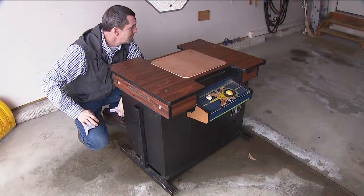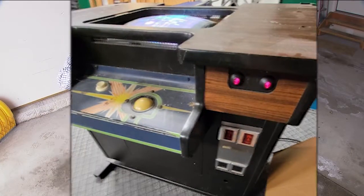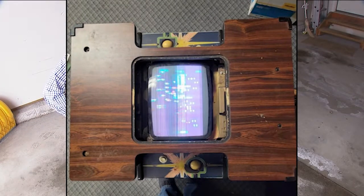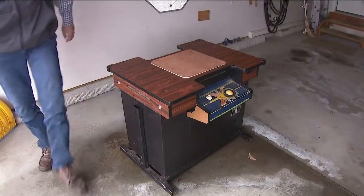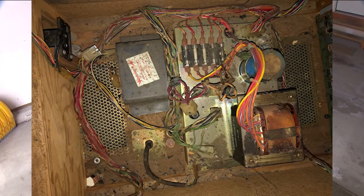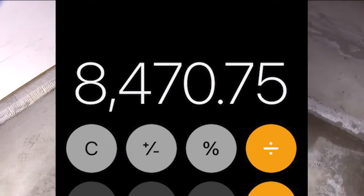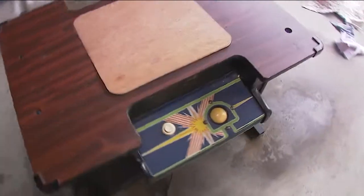Look at this Atari cocktail cabinet that I just got for 50 bucks. I went on marketplace, just unloaded it here in the garage. I haven't even seen it fired up yet. They actually made two styles — a rarer style and then this more common one with a 13-inch monitor that goes right there.